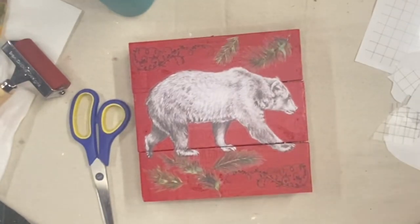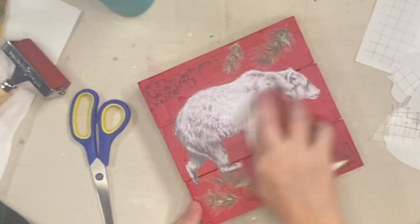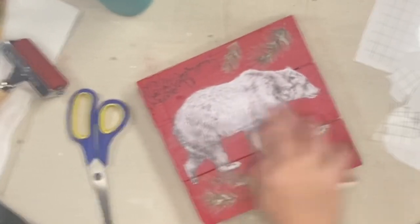Now I'm going to lightly distress this just to knock off some of that shiny top coat and make it a little bit more distressed. And this project's complete — that is how easy these transfers are.